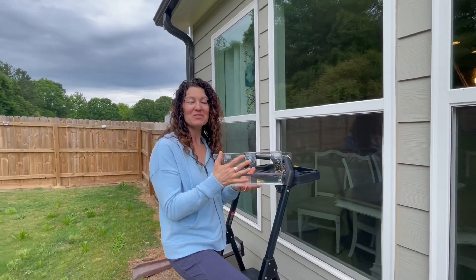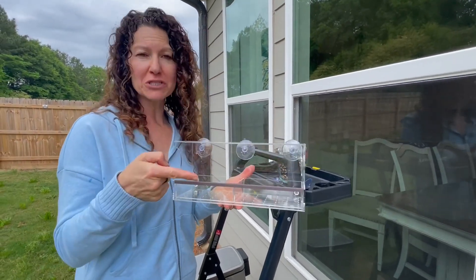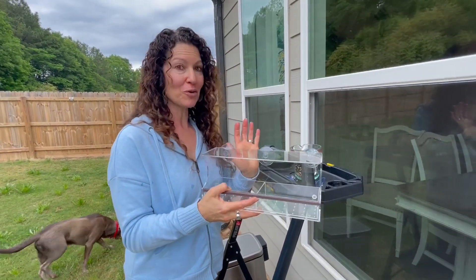Hey there, hopping on to share with you about this really unique bird feeder. This is acrylic. The company sent this to me so I could give you this up-close look. I'm going to show you a few features, what it's like to fill, and then actually how it looks from inside, because this is going to give you a bird's eye view of your birds at your feeder.